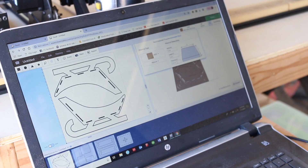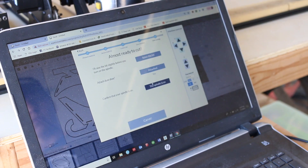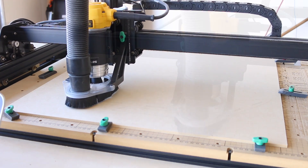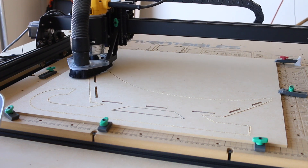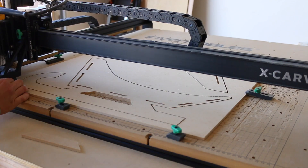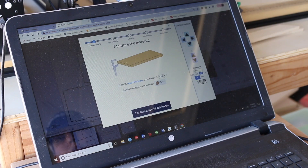Once my material was secured to the waste board on my X-Carve, I set it up to carve the design. I used a ¼ inch straight bit for the carving and used the default settings to carve. Once the sides were carved,